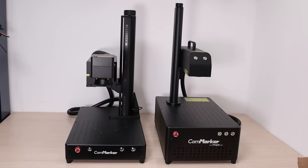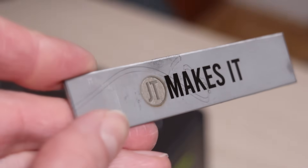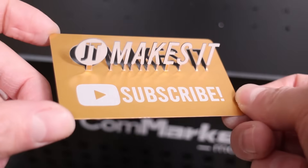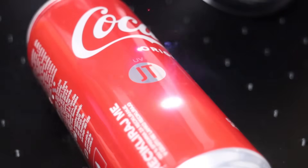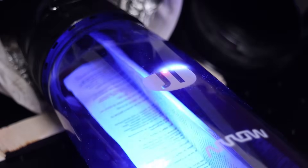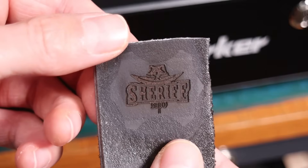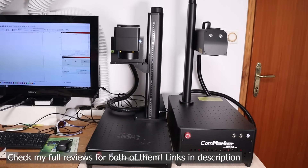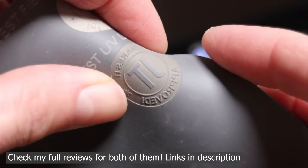So, which laser should you choose? If your focus is engraving metals, especially for deep engravings, black markings, and high-speed production, a fiber laser is your best bet. If you need to engrave a wide variety of materials, including plastics, metals, glass, textiles, and wood with high precision and minimal heat damage, a UV laser is the superior option. Both machines have their strengths and weaknesses, and the right choice depends on your application.